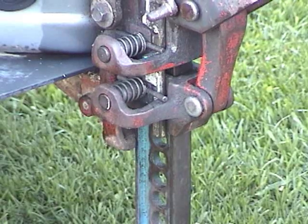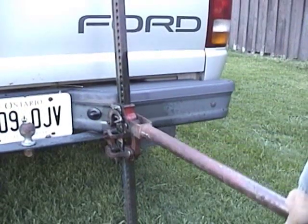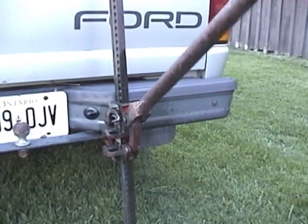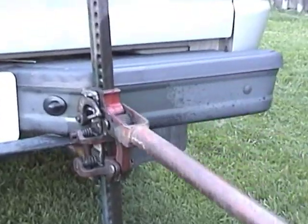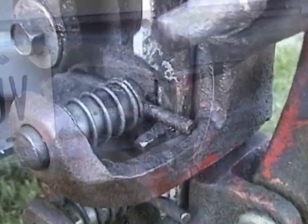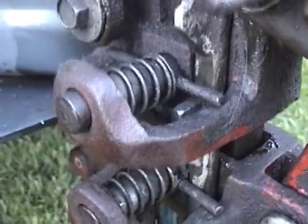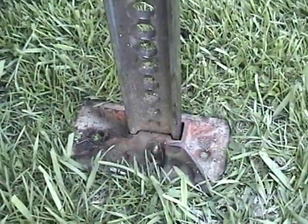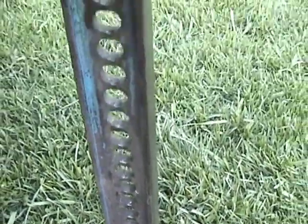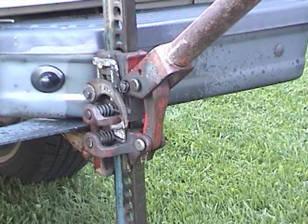That pin drops into place, and up we go again. To lower the truck, we push down on this lever down, and that reverses the process.